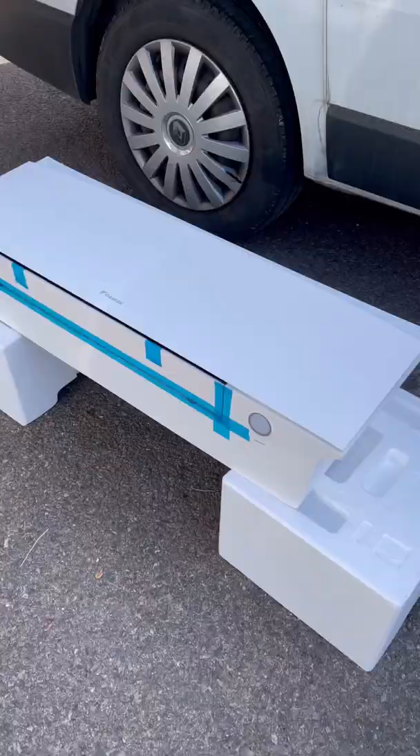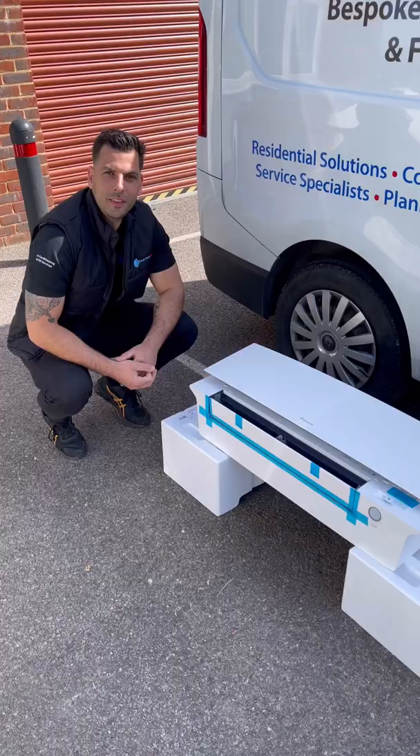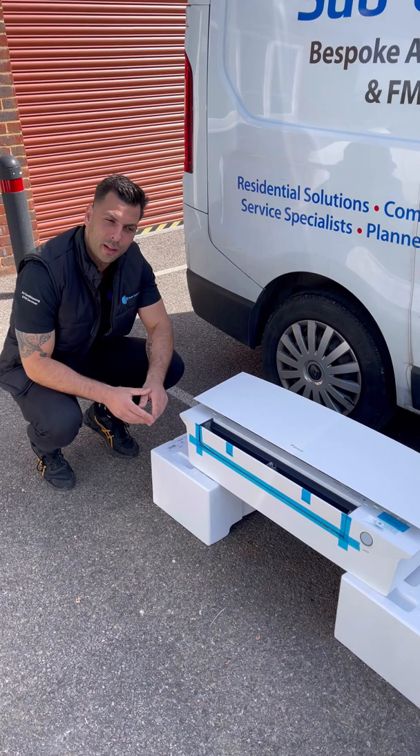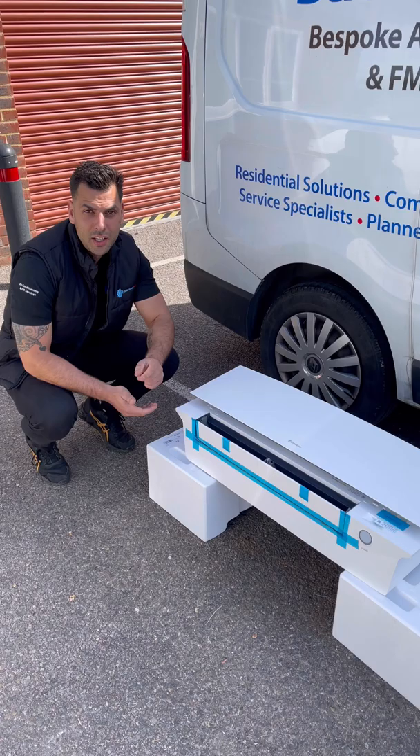Just in, brand new Daikin Amura 3 — let's take a look at it. First thoughts are Daikin have taken the Amura 2 and made it a sleeker, slimmer, slightly more attractive unit, with less of a curve but more of the finer details. Let's look at those finer details.